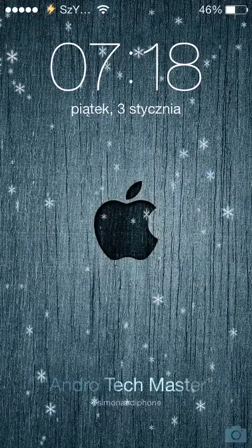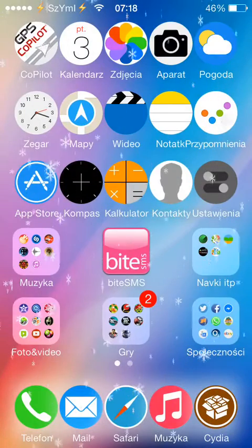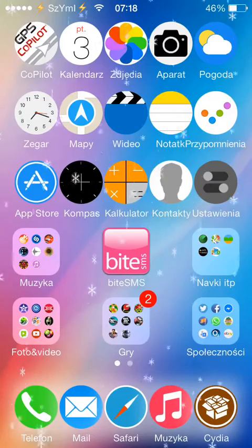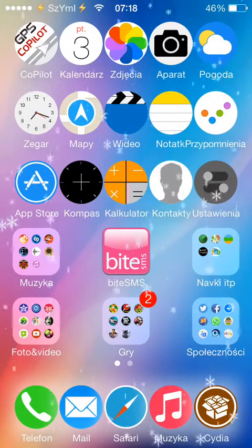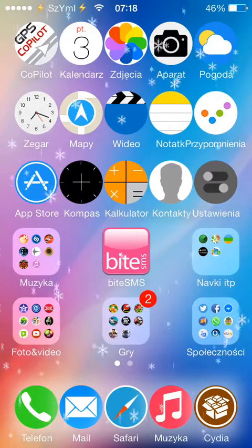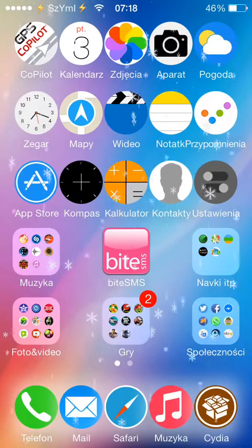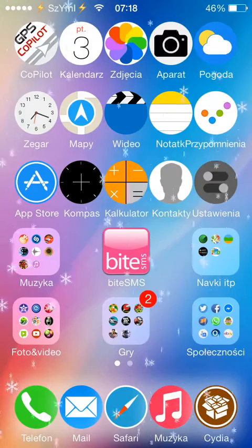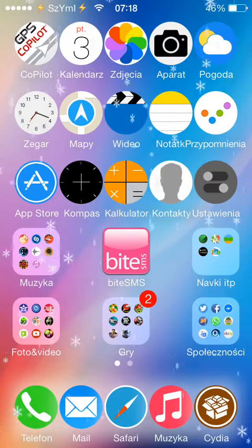Hello everybody, it's Simon from Android Techmaster. In this video I show you an amazing tweak newly released in Cydia just a few minutes ago. Most of you probably had a problem with restoring your device — if your iPhone is jailbroken and you go to Settings and try to restore, it will get stuck on the Apple logo. So you have to connect your phone, iPad, or iPod to the computer and use DFU mode to restore.